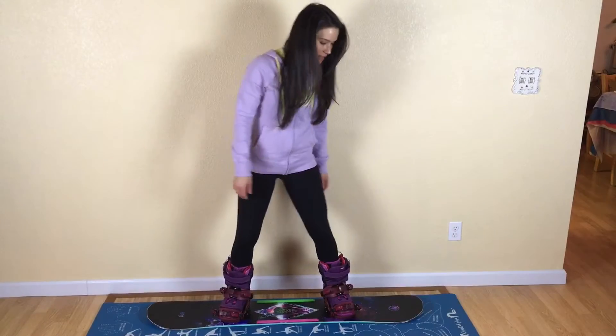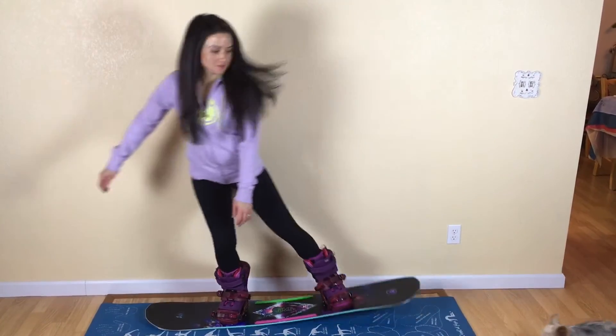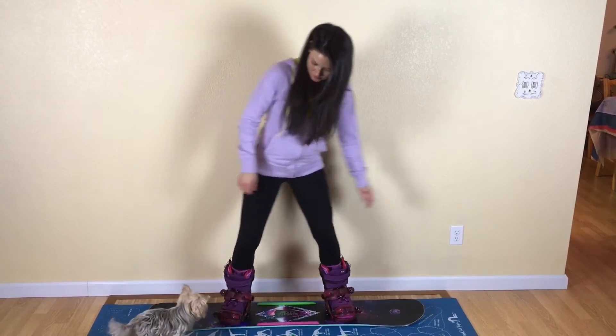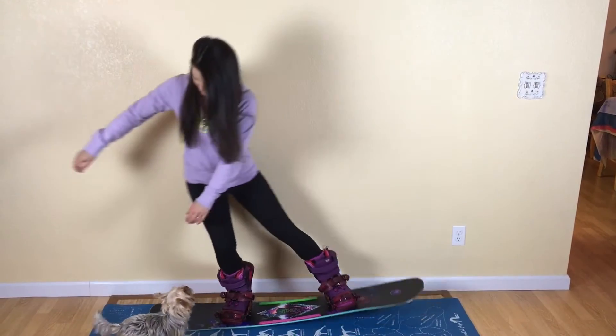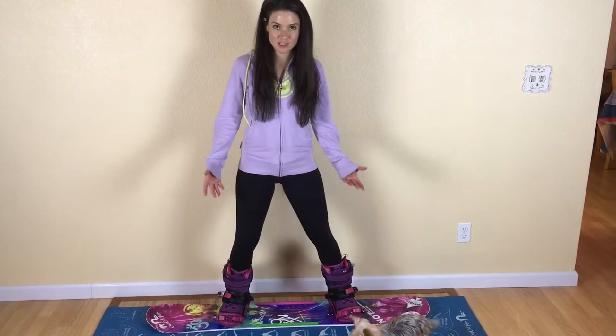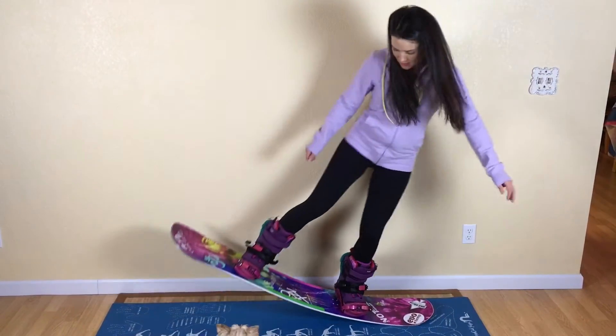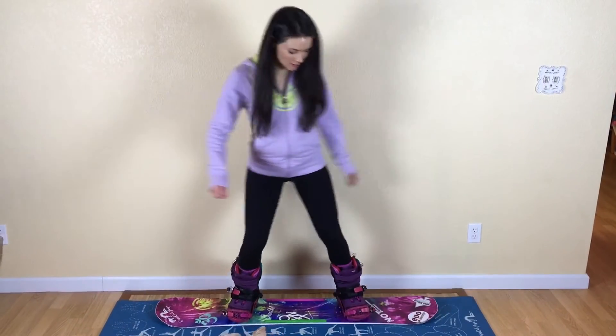Here's the flex of the Proto, and here we can see the flex of the Onyx in comparison. That's what it looks like.